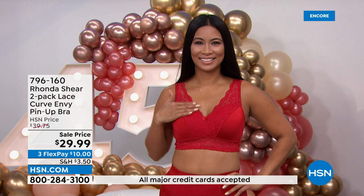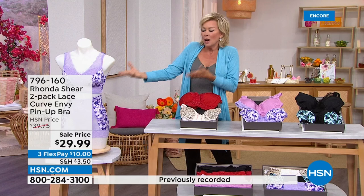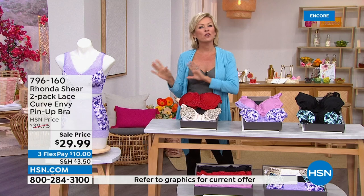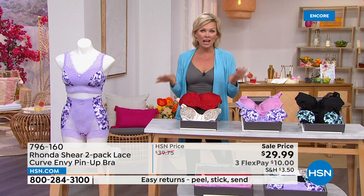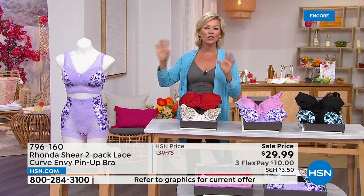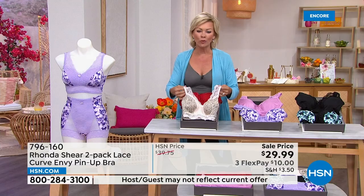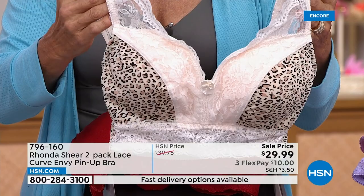I want to remind everybody: we are now doing free exchanges. If you're new to Rhonda's line and feel like you'd prefer a different size, you can return the one size and we'll send you another — no charge. This is a new free exchange system officially underway here at HSN, especially in the world of fashion. It's such a nice extra bit of comfort knowing you don't have to stress if it's too big, too small, or you prefer a different color.